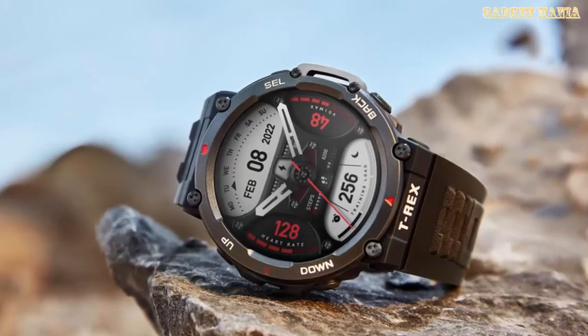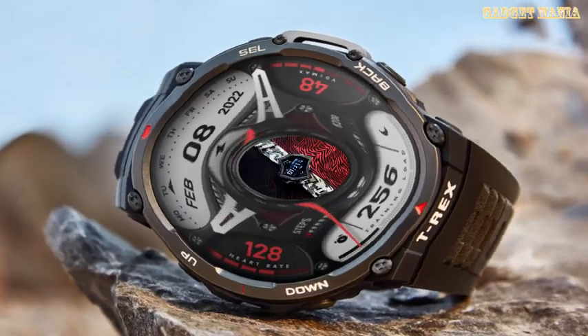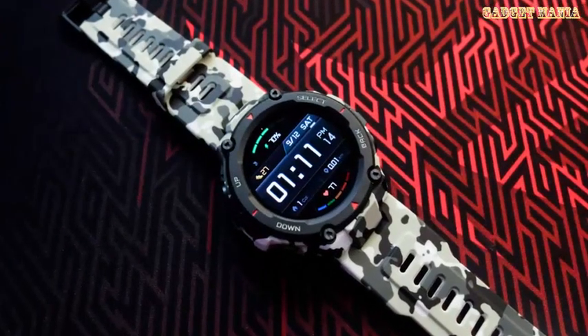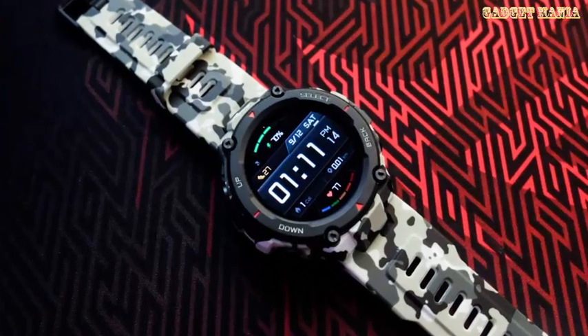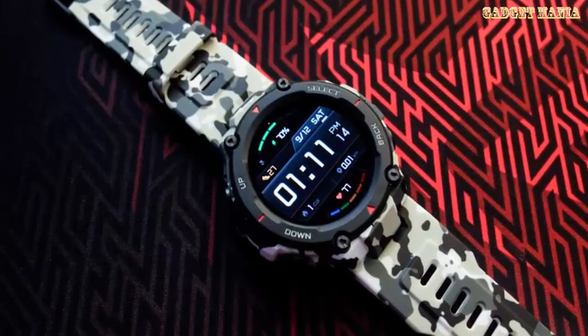According to the company, this smartwatch can last up to 24 days of normal use. There is also a battery saver mode which is claimed to extend the battery backup period up to 45 days.